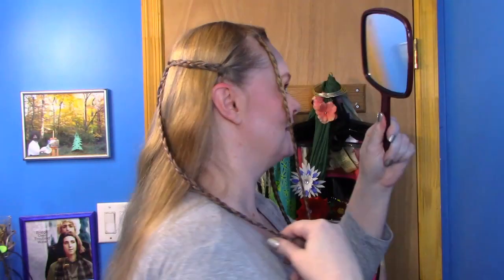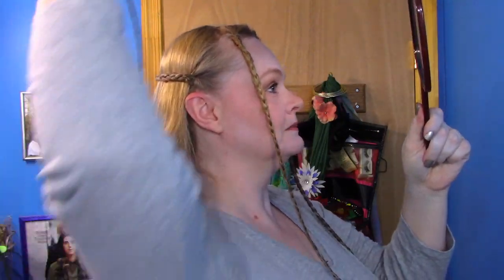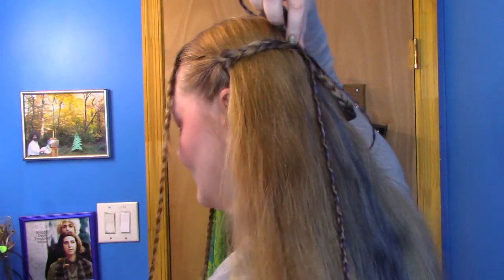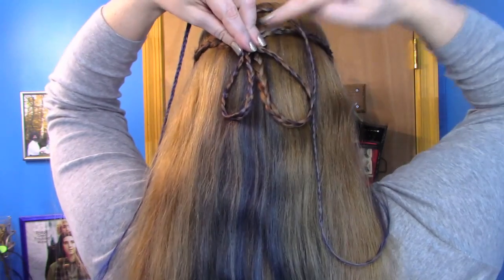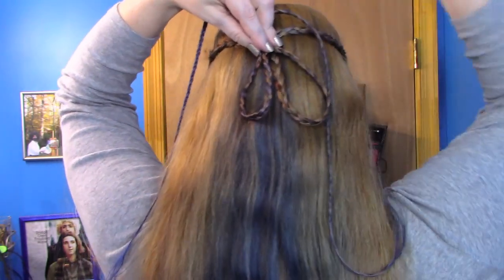Now we need to make some loops, and I am going to have to use my mirror so I can make sure my loops are okay. We just need two loops - we're going to loop on this side and then loop on this side. I'm going to do an edit so I can get these pinned, because sometimes it takes a little fiddling. We want to bobby pin those in place as well and make sure your loops are even. Let me get that done and then I will be right back and we'll finish this up.